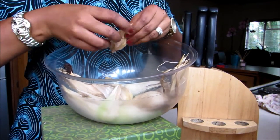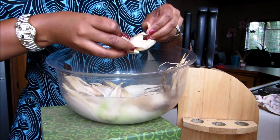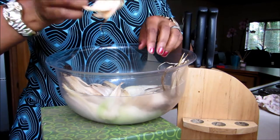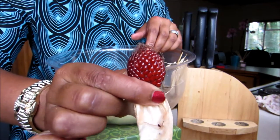We're going to peel some strawberry popcorn today, or shuck corn. This is what strawberry popcorn looks like. Really cute.